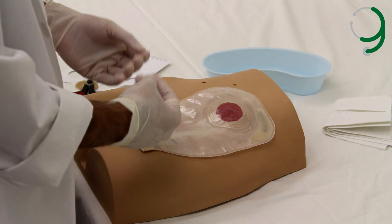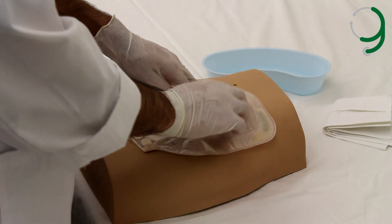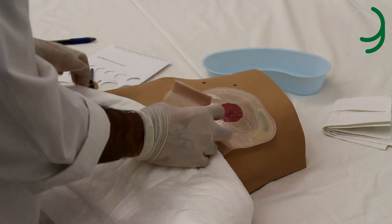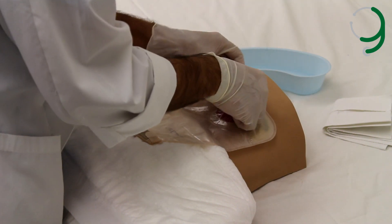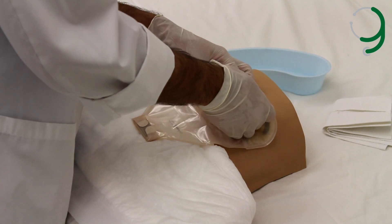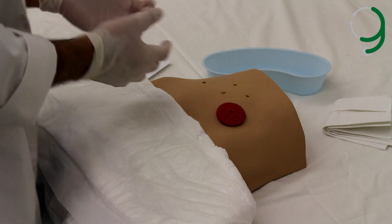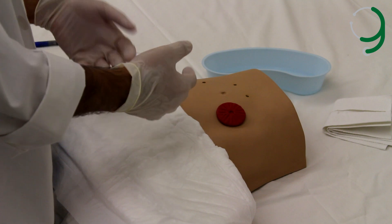If a previous pouching system was present, we need to observe any signs of leakage from the pouching system. Then we put the drape under the pouching system, gently apply pressure on the skin, and remove the pouching system. We discard it, and then if we need to attach a new pouching system, we wash around the stoma and repeat the previous steps.